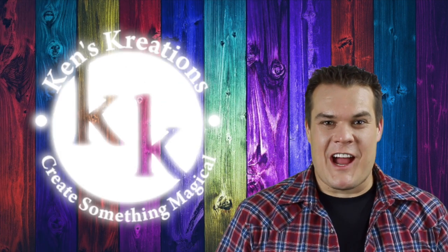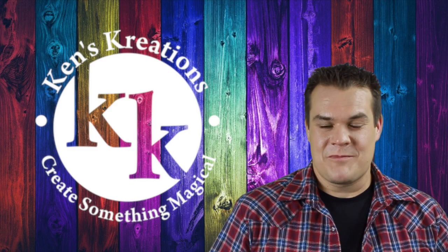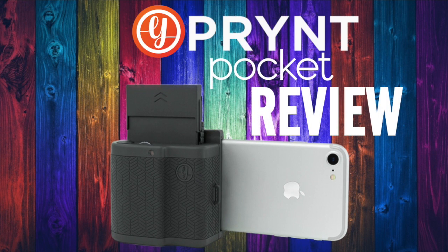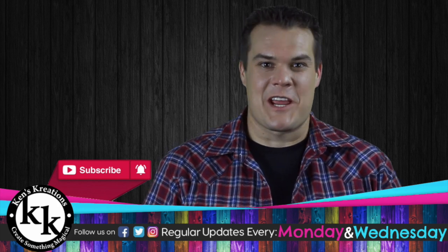Print any photo from your iPhone and turn your photos into videos? Hey everyone, I'm Ken and this is Ken's Creations and Product Reviews.